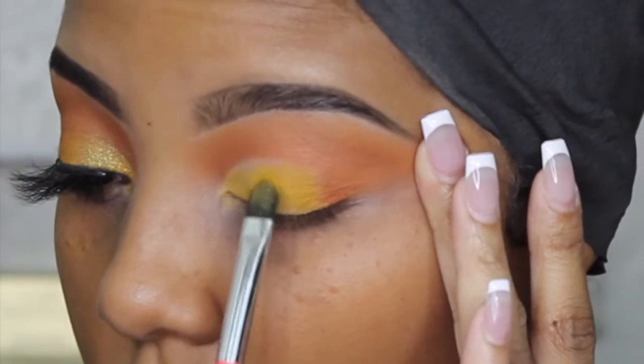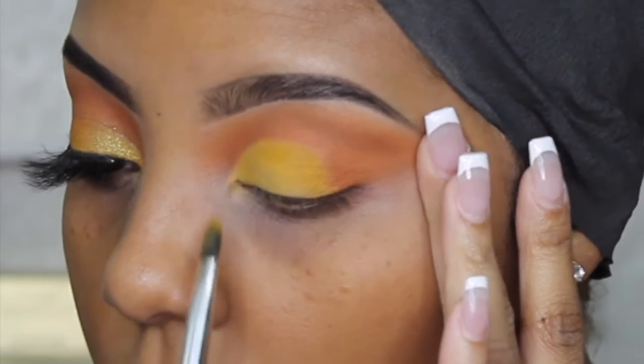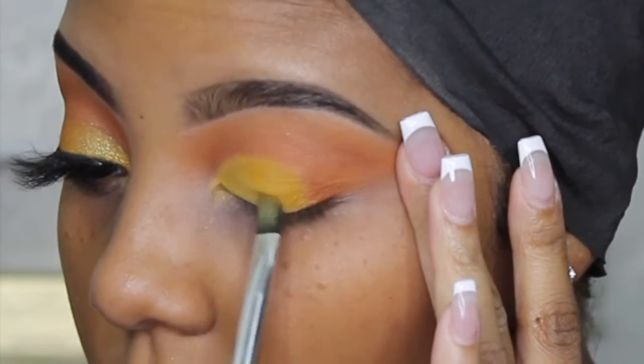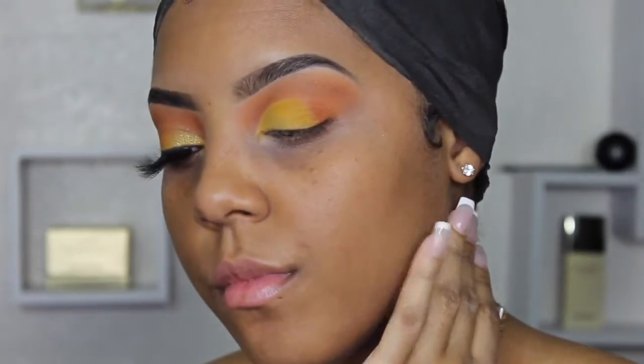When I placed on the yellow shadow from the Juvia's Place palette, this shadow is also super pigmented. I love Juvia's Place — I have at least five of her palettes and all of them are amazing. I'm definitely going to be doing more looks with each palette that I have. I just kind of packed that on there.